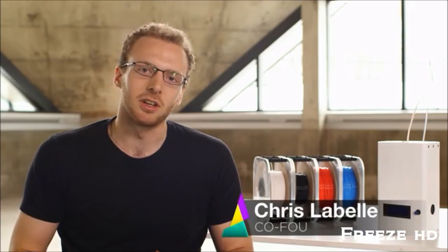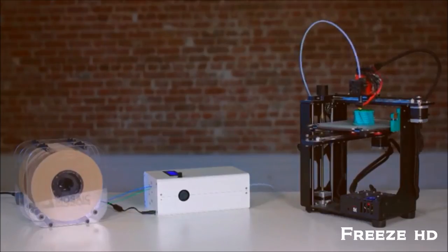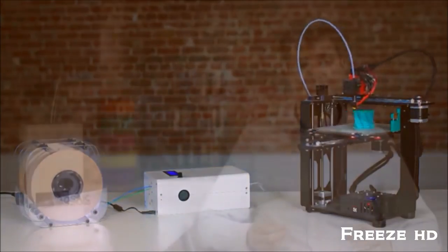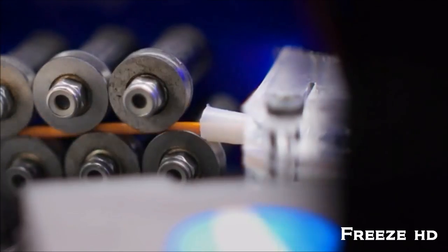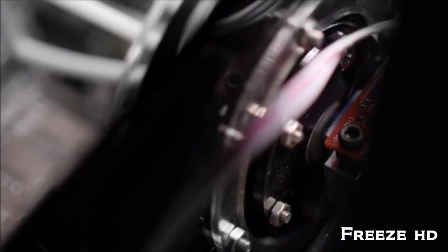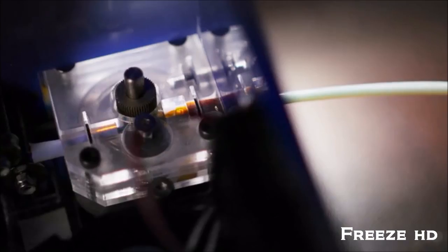What the Palette lets you do is turn your single color 3D printer into a multi-color and multi-property printer. At Mosaic, we've come up with our own unique solution. It takes in four different types of filaments and actually joins them together, end to end, into one single filament strand that has perfectly calibrated lengths of each different filament. This approach enables controllable multi-color functionality from a single extruder — the extruder already on your 3D printer.